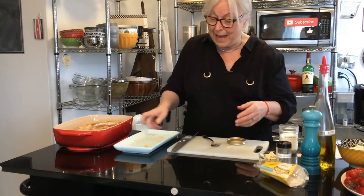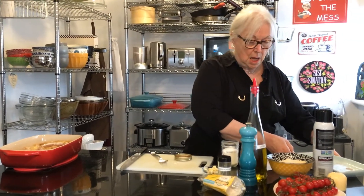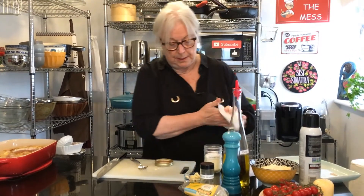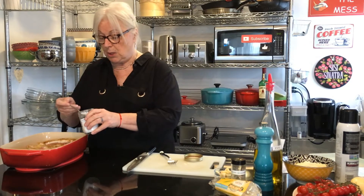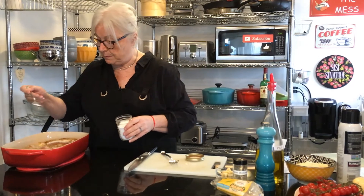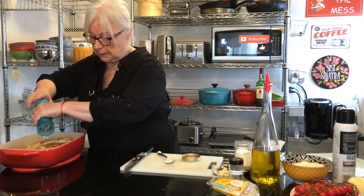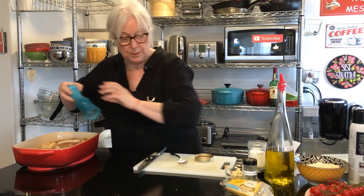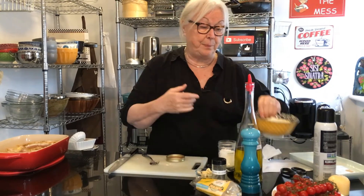There's the chicken. Now on top of that we'll go salt and pepper. I'm going to use a spoon because I did touch the chicken and we don't want to cross contaminate. So just sprinkle some salt on there like that, and some pepper.